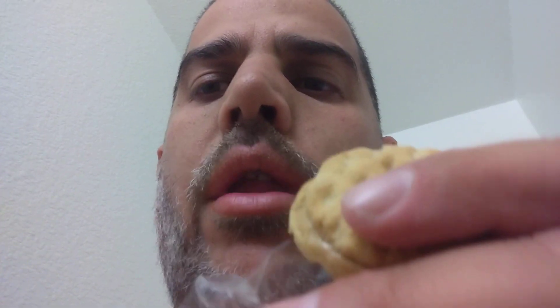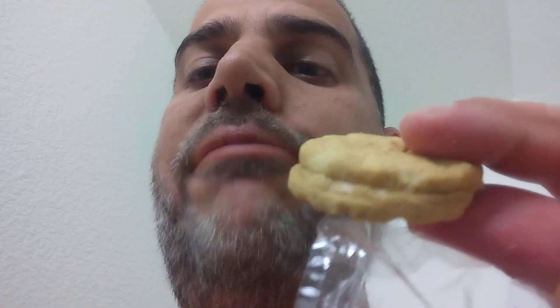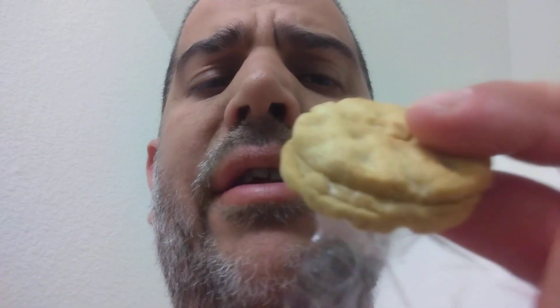You definitely got to be a peanut butter lover. So before a number rating, we're gonna put it in the good category. Is it great? I'm gonna eat a couple more — but it's definitely in the good category.